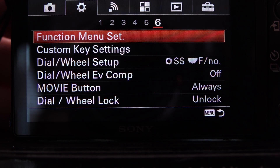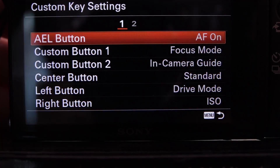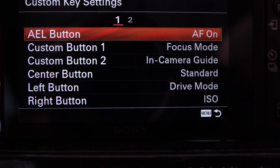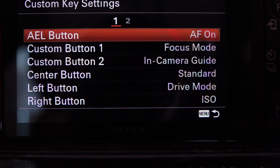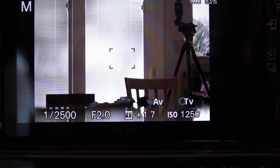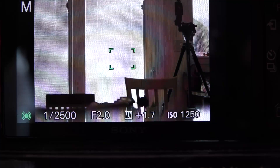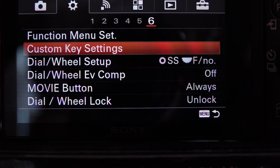Custom Key Settings: I have my AE Lock button — right here on the back — set as my back-button focus. So when I touch the shutter release, it won't autofocus at all, but it will autofocus as soon as I push my thumb in on that button. That takes care of Function 4 / back-button focus.